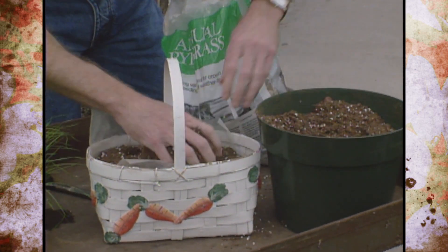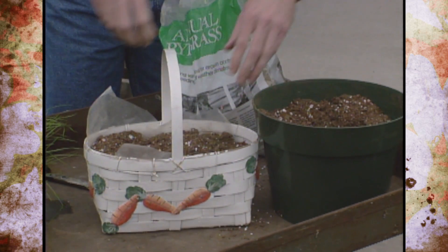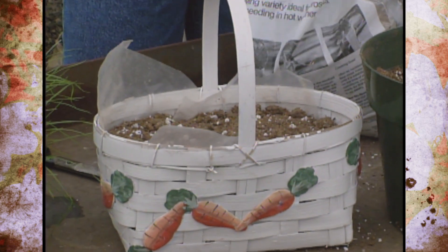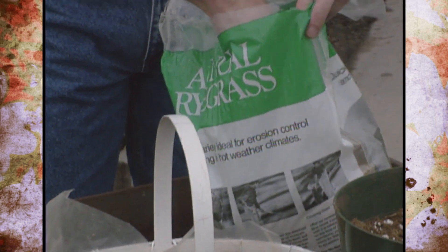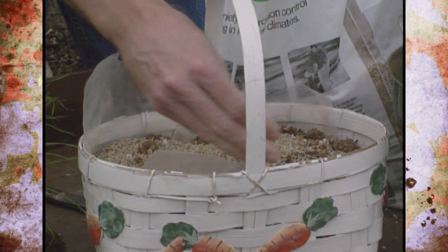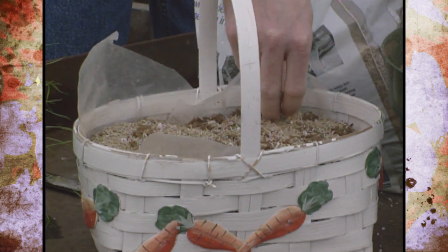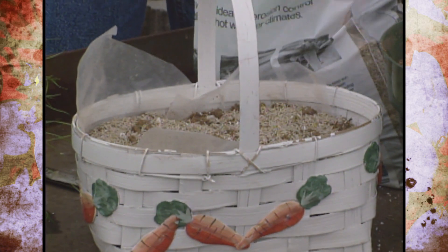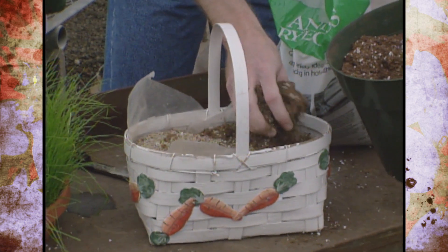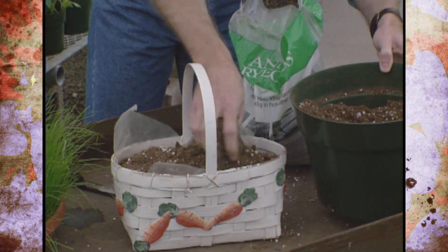Next, take a good potting soil, add that as the next layer, and pack it down a little bit. The plastic helps hold moisture and keeps the soil in place. Tap it to help it settle, then before filling it all the way to the top, take your annual ryegrass seed and scatter it on top thickly. Make sure you get it spread across and along the edges. Then add another layer of potting soil — about half an inch — just enough to barely cover the seed.